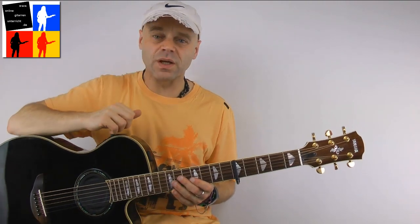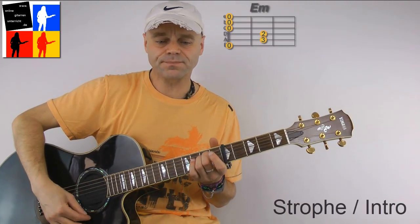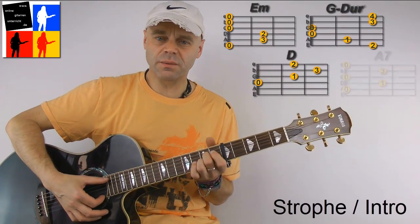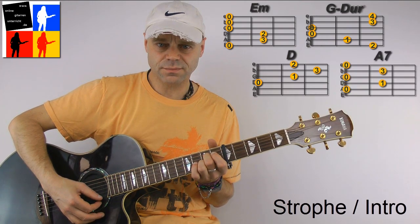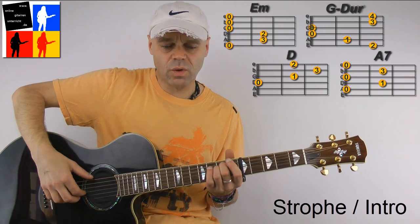For the verse and for the intro — all verses and the intro — we need the chords E-minor, G, D, and A7. Those are our chords. And the rhythm looks like this. I'll play it once.